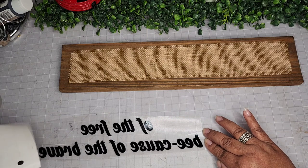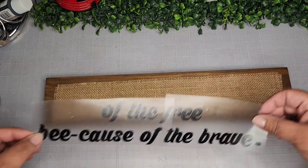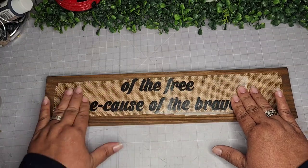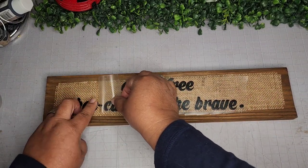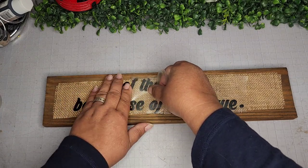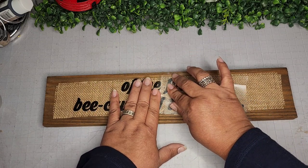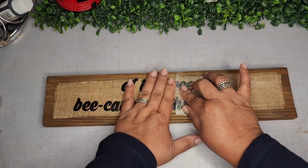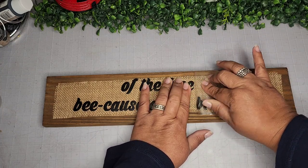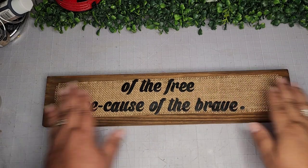We're going to use some patriotic bees in this DIY video — because why not? And of course, you can always use stickers if you don't have a Cricut. Here I'm just pressing down my words and very carefully removing the transfer tape. The vinyl pieces are a little difficult to remove from the transfer tape onto the burlap because the burlap has so many little tiny fibers. So I'm just taking my time, and once I get it off, I'm home free.